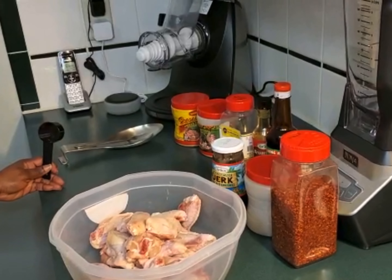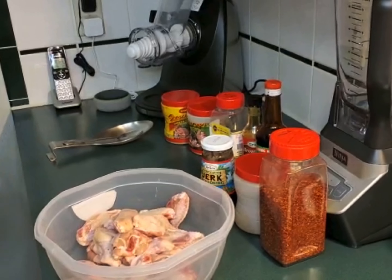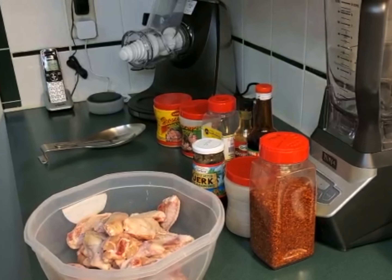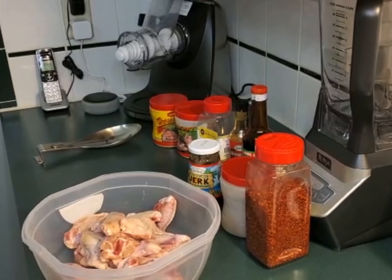Hello my lovely cooking phenomenal people, welcome to another bombing video. Today I'm gonna do for you some jerk chicken wings in the oven. Grab your wings and grab your seasonings, I'll be right back.